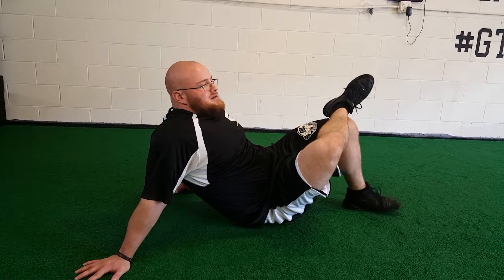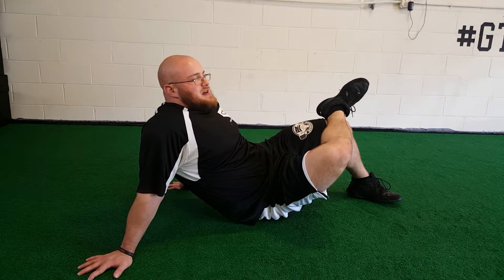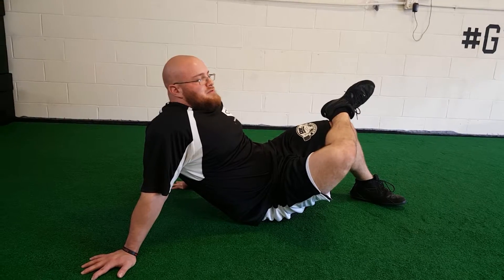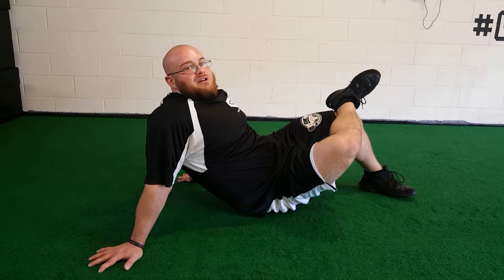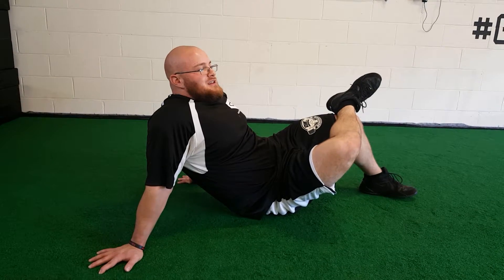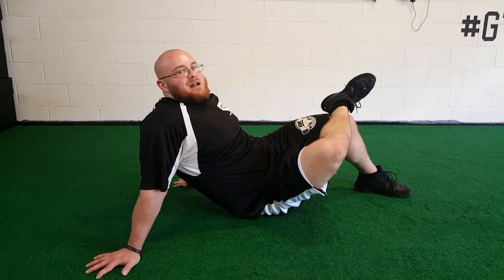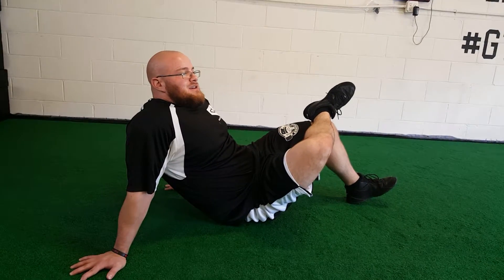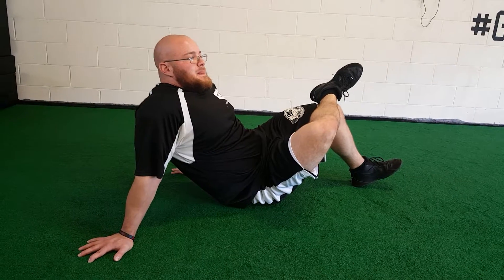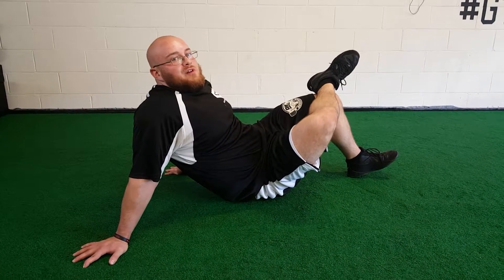Trying to find a spot right here — find a tight spot, a little knot. And I'm just going to control my breathing into it. What I'm trying to do here is not guard the area. At first you might catch yourself kind of clenching a little bit — you don't want to put body weight into the ball. That's why I'm controlling my breathing, trying to relax here.